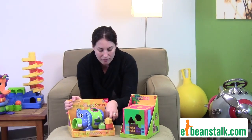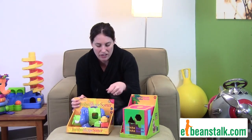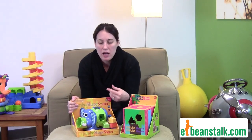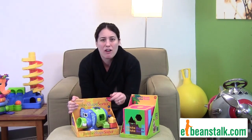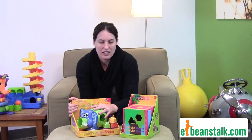And once they put the shape in, you can use the tail over here to turn it — great for hand-eye coordination and dexterity. The shape will come out the elephant's nose, and you just do it over again. Before you know it, they're going to be naming off octagons and pentagons and every other kind of shape you can think of, because this toy is so great.